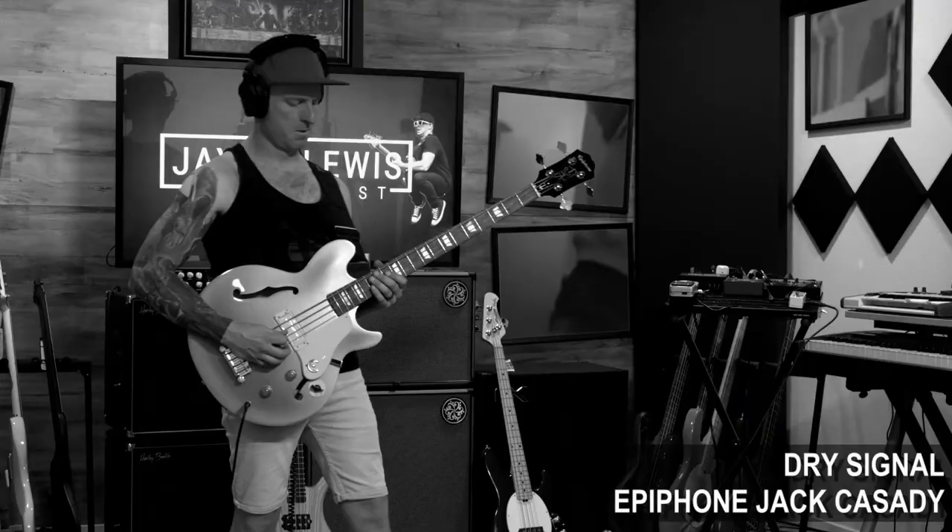Alright, and last, let's try playing some indie dance rock with a pick. So let's start out by listening to the dry, unaffected tone of this Epiphone Jack Cassidy signature bass.